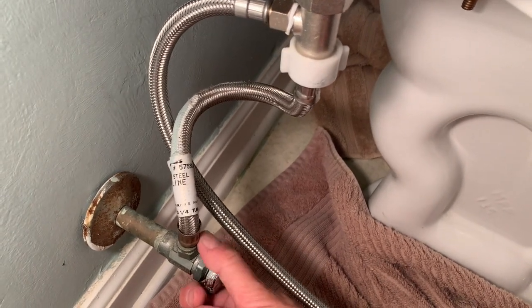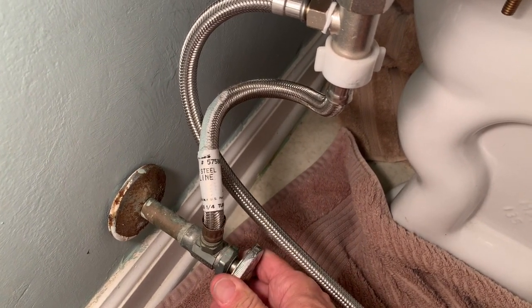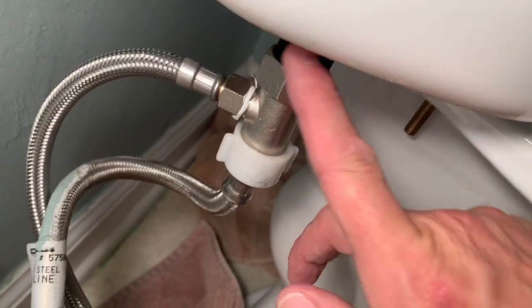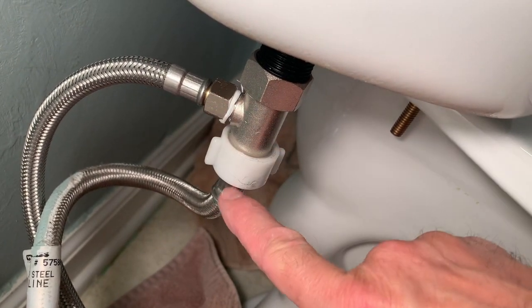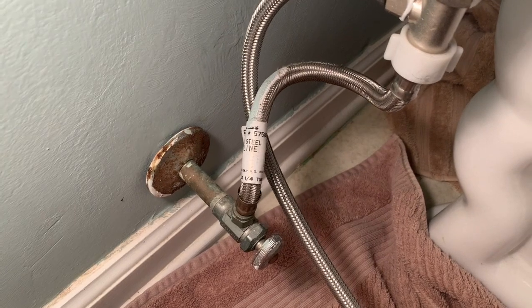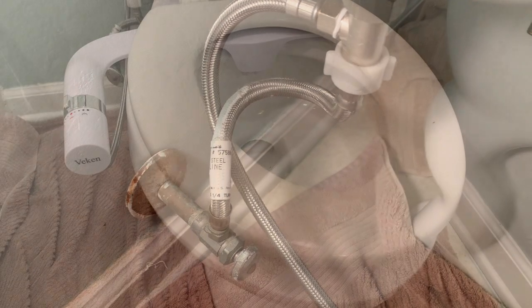Now we're going to check for leaks — we're going to turn the water on a little bit at a time. A couple of spots you want to watch for. You can hear the water going into the tank. We're going to look under here at all the connections. Let's open up some more water. Looks good — got it installed.